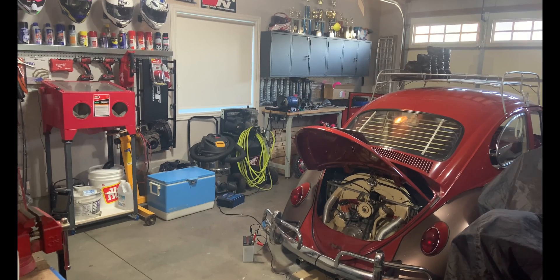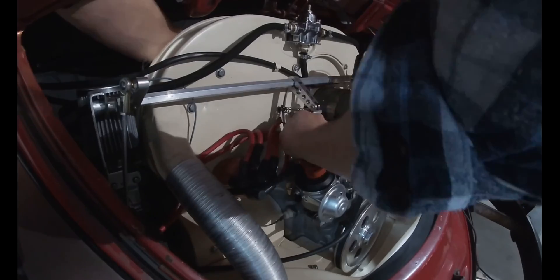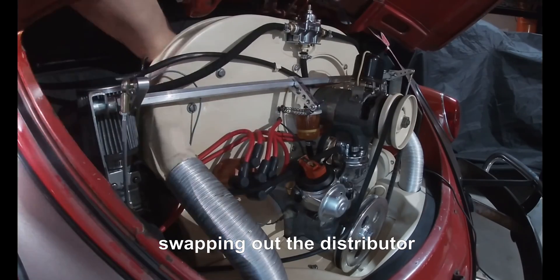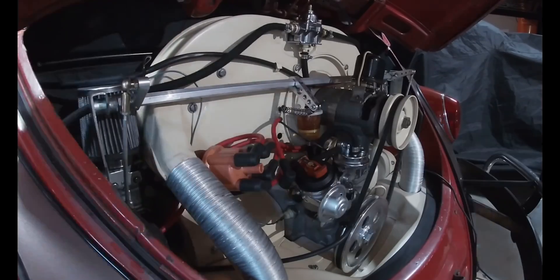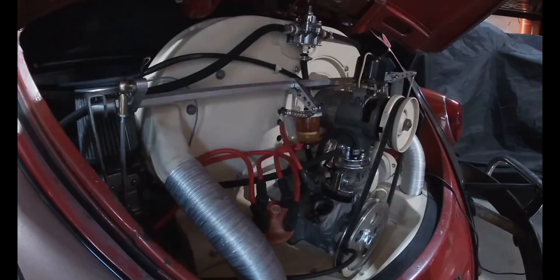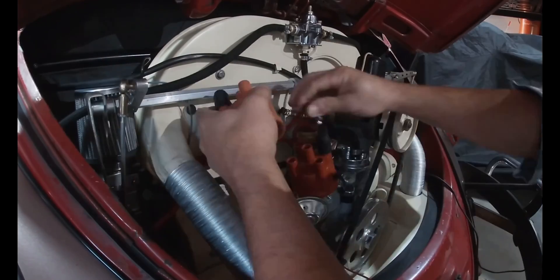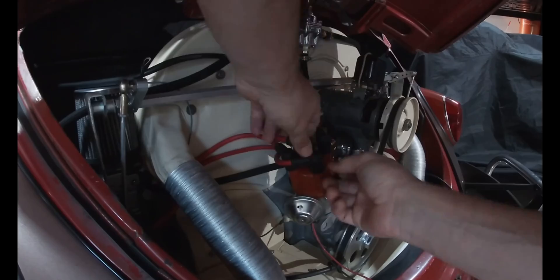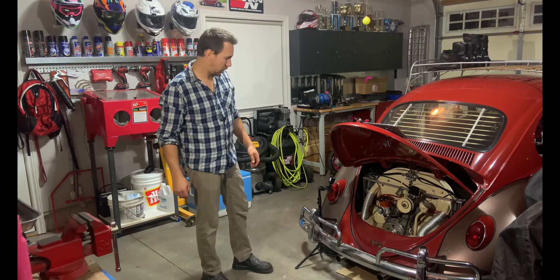The car is being cranked over and eventually starts up with the existing distributor, giving a baseline of its current cold-start behavior before the Pertronix distributor swap. We've now got the new Pertronix electronic ignition 6-volt distributor installed — let's see how it sounds.